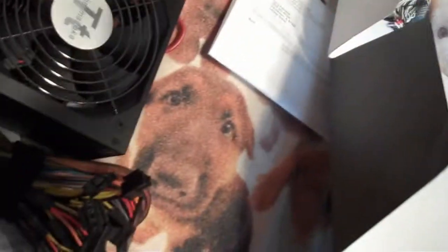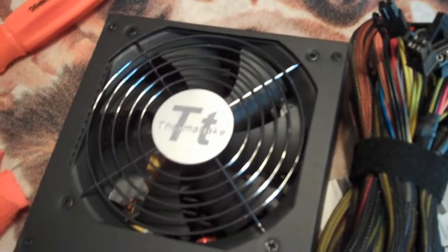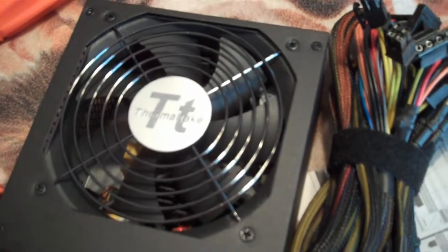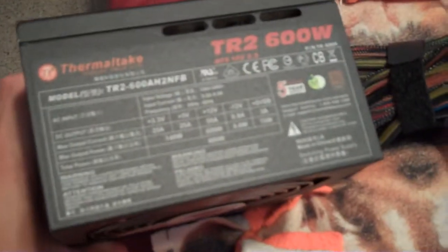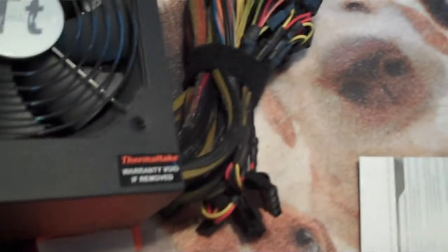There we go, there it is. Pretty big fan on it, like most of this kind of power supply. Looks like a pretty cool one. The back looks a little different - the power switch used to be right there, I thought they moved it. Looks pretty standard as far as power supplies go, but pretty nice. Plenty of connectors, looks like.